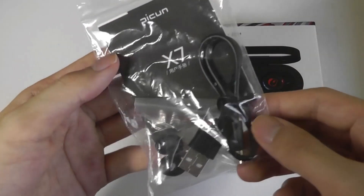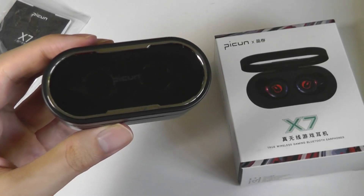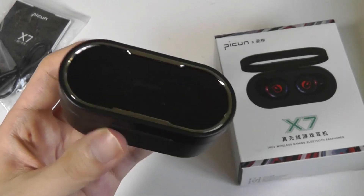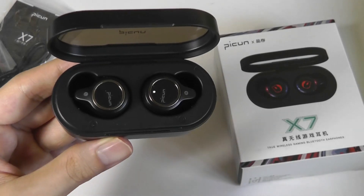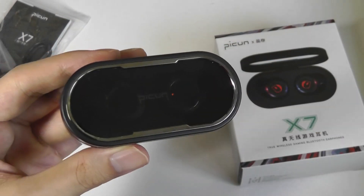Inside, we have a quick user guide along with some spare silicone tips to get a more snug fit. In terms of the design, I do think the X7 looks actually quite attractive — more expensive than the price would imply. There is a translucent plastic sheath that allows you to see what the buds are like without fully removing them from the casing, which is neat. You can also make out the indication lights there.